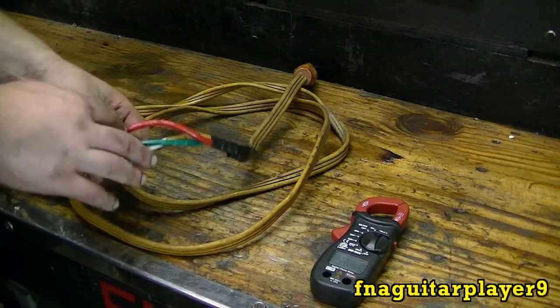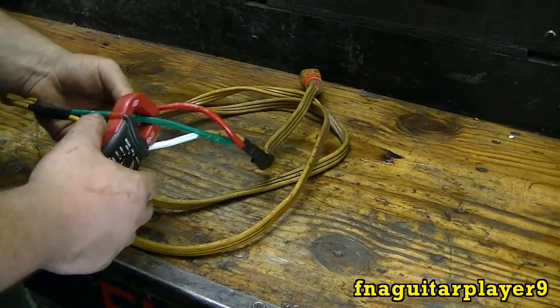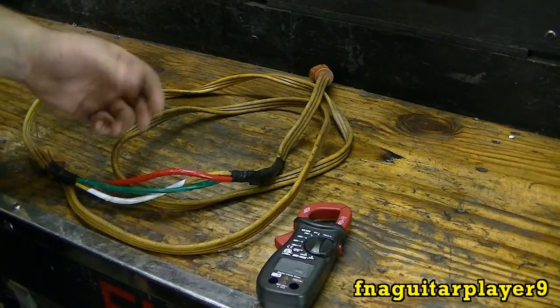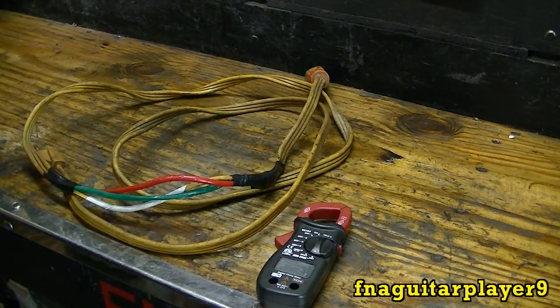That way you can check the amperage on any wire you need to troubleshoot a problem in an appliance or something. Or just if you got like a heater or something and you want to see how much current it draws, see if it will work on your generator. You can clamp it on there and see how much current something draws.